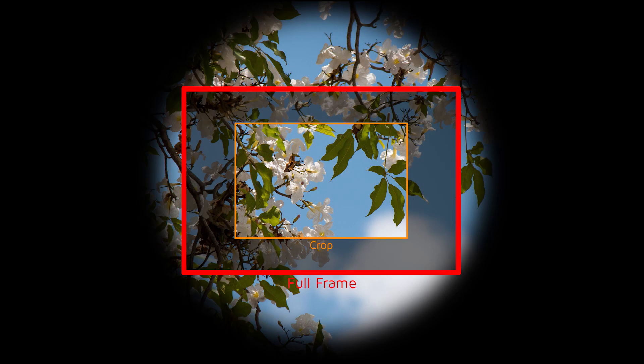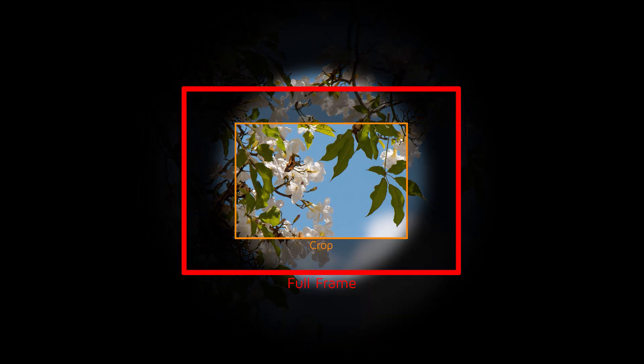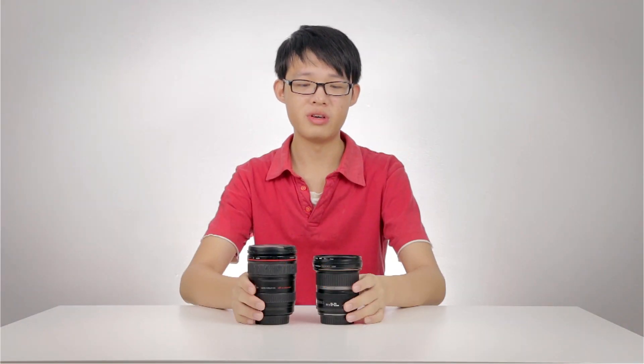Given the image circle, full-frame lenses have a bigger image circle than crop lenses — that is where they differ. Crop lenses have a small image circle, whereas full-frame lenses have a bigger one. Full-frame lenses can work on crop sensors with no problem, because the image circle is bigger than the small crop sensor anyway.